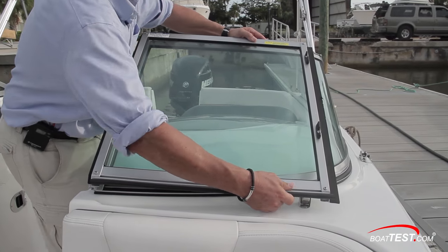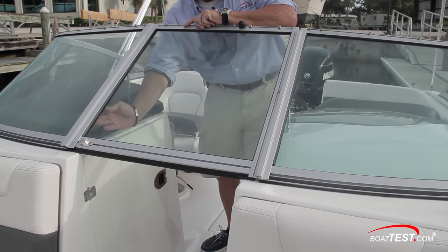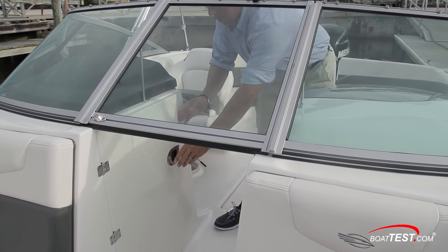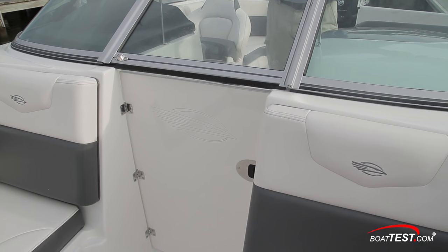The walk-through windshield secures in the open position with this stainless steel magnet, and to keep the wind from blowing through into the cockpit, this optional hatch closes off the bottom half of the passageway. This comes in handy for owners who like to extend their seasons when temperatures drop.